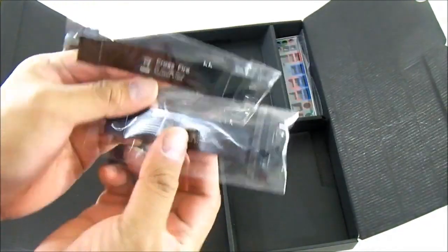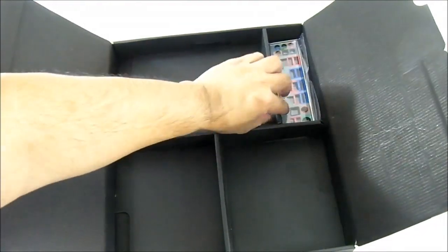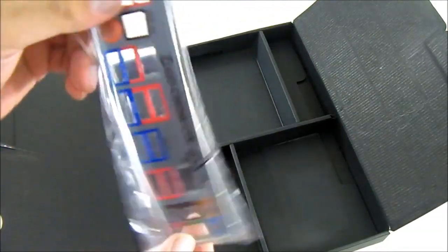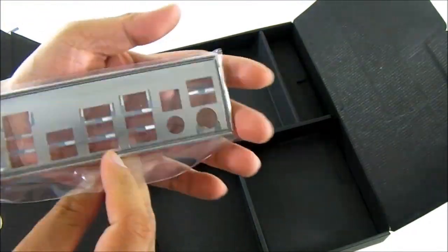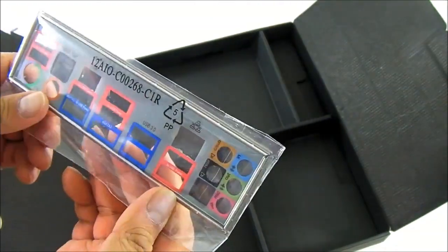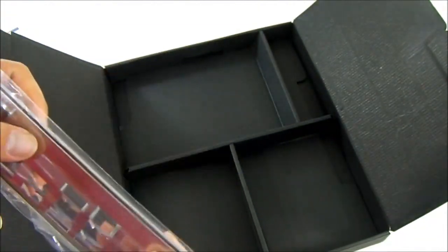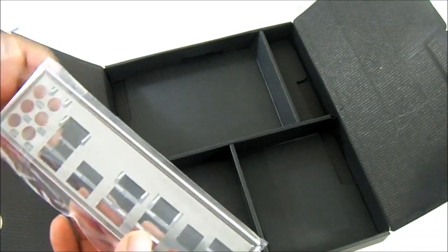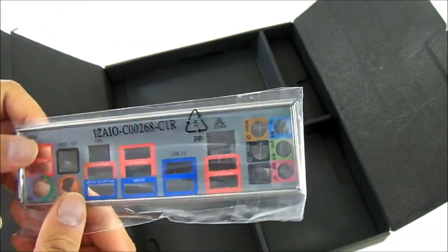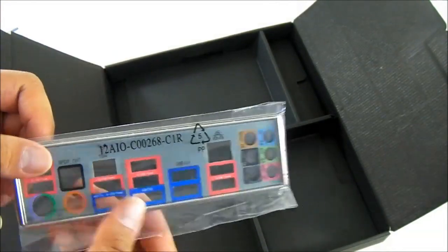The CrossFire connectors should be sufficient for up to a quad CrossFire X setup as well. The last item in the bottom compartment is the IO shield, which is labeled and color-coded. It is very detailed. Although I'm surprised it didn't have padding in the back — not really a huge deal — having the IO plate labeled and color-coded like that makes it easier for most users.